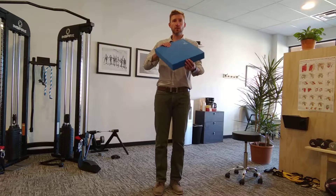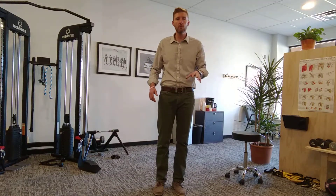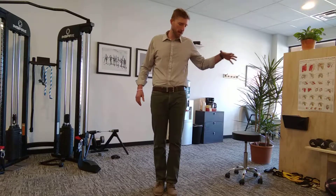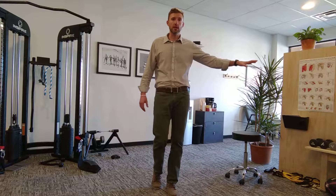We may use a pad or something squishy to make things harder at the clinic or home, but just do it plain on the ground. So if we're working on the left leg in this scenario, we want to stand all the way in on this leg. Now if balance is that big of an issue, hold on to something.